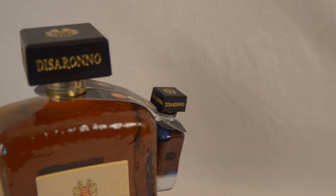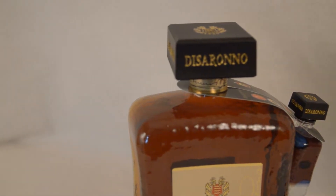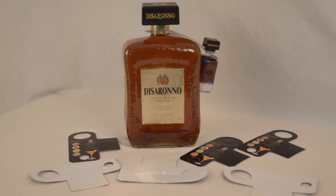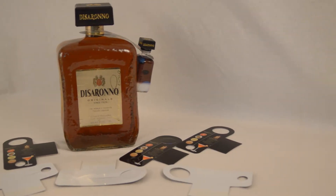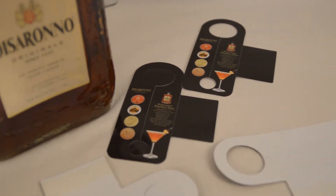De Serrano brought a new challenge: create a unique printed bottleneck hang tab to attach a 50 milliliter sample to its 1750 milliliter De Serrano bourbon.